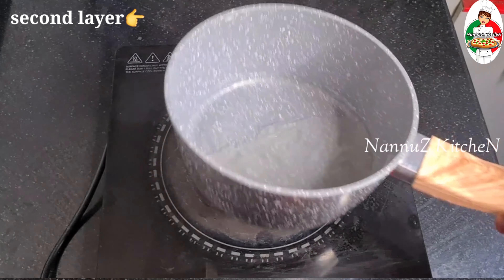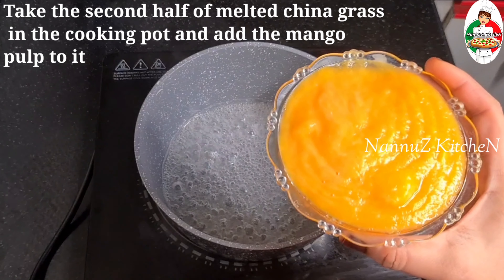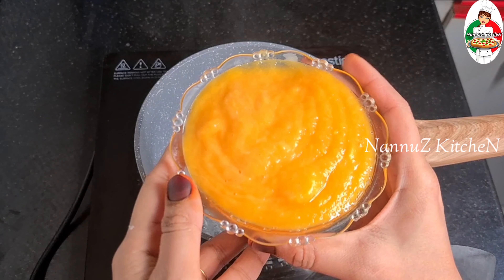Now we are going to put it in the fridge. We will put it in the freezer for a while. Now we are ready to set the 2nd layer.